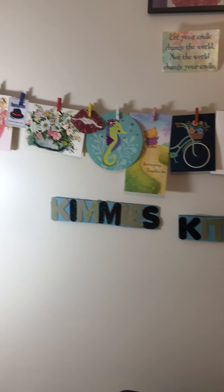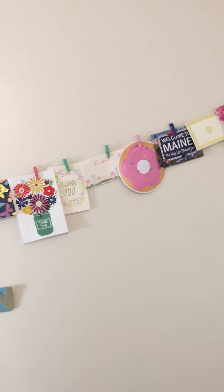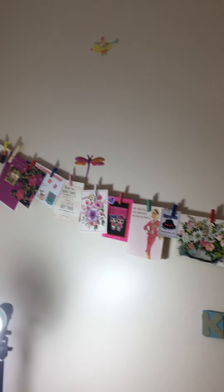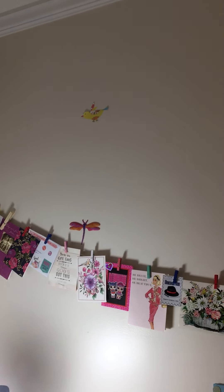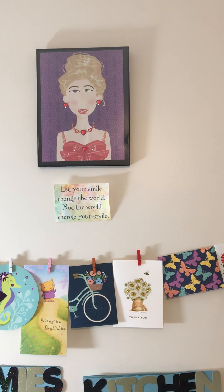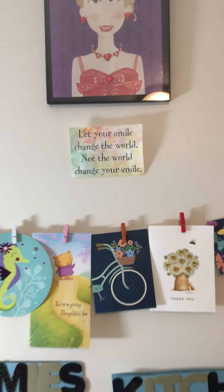And then up here, I just redid this wall. What do you guys think? It says Kimmy's Kitchen on there. And I just hung these up and I think it turned out really pretty. I really like it. Got a dragonfly there and a bird up there. And then there's my picture that my sweet friend Andrea from Queen B Andrea had made me. And I love that saying — I thought it'd be perfect under that picture.